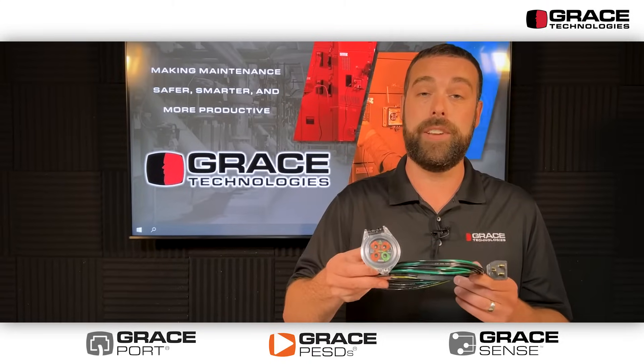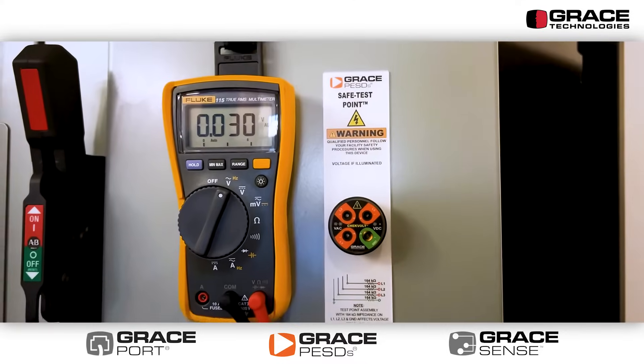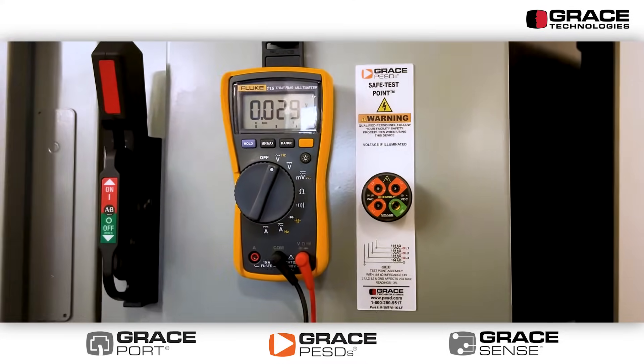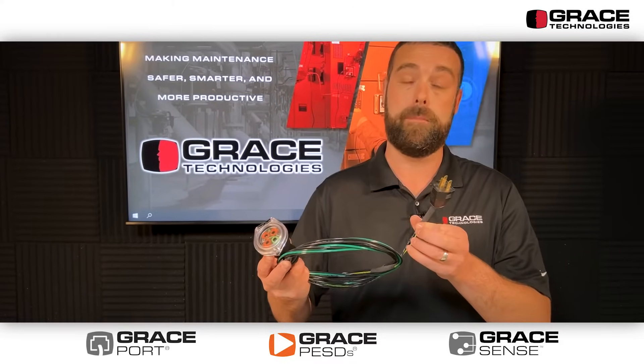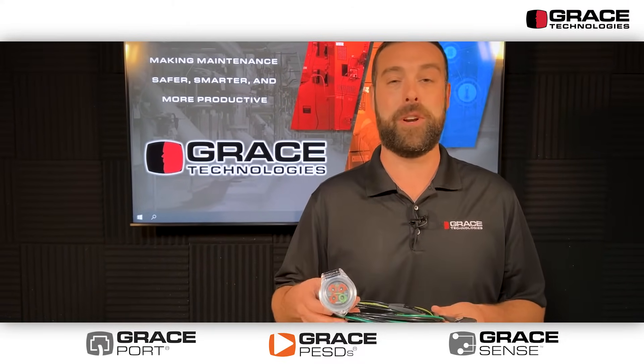This product is all inclusive and includes both the test points and the voltage indicators in this device. This particular CheckVolt device is demonstrated with a 120 volt power plug to plug into an outlet. It is merely used for demonstration purposes.